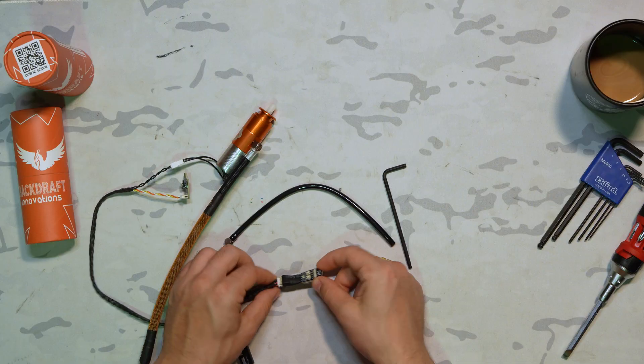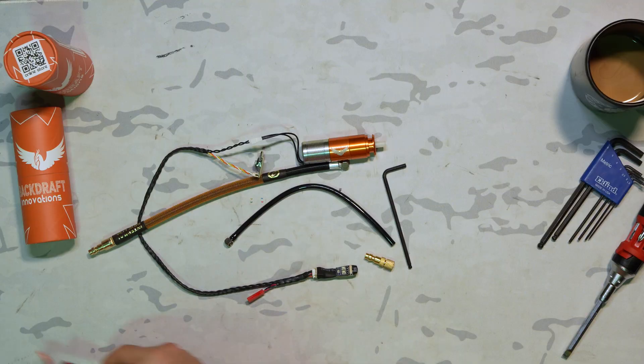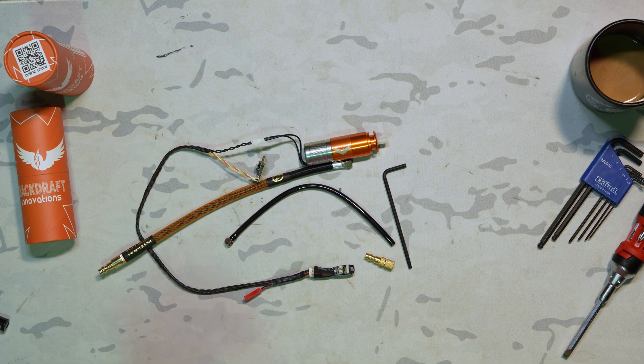And that is all the adjustments for the Catalyst FCU from the Backdraft Phoenix, featuring all the parts components included in the box — with the exception of the battery — as well as the IGL 2.0, which includes a removable QD fitting to add a filtered QD fitting for filtered air options. If you have any further questions, let us know in the comments below, send an email to sales at Amped Airsoft, or hit us up in the DMs and we'll be happy to help. Take care, stay safe, stay positive, and I'll see you in the next one.